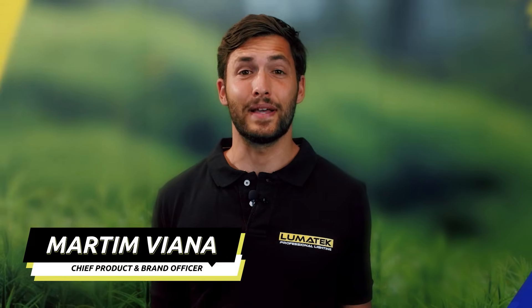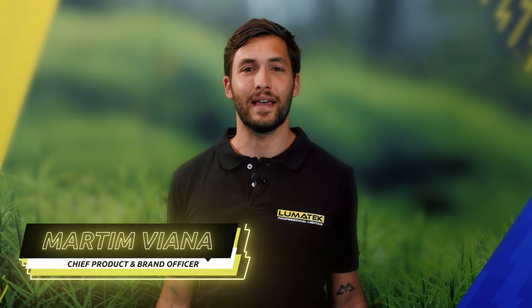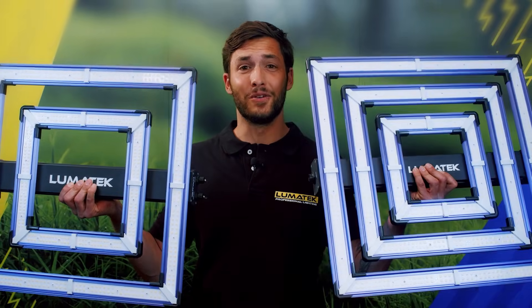Hi, I'm Martin from Lumatec and I'm excited to share with you the features of the amazing and brand new Lumatec ATS 200W and 300W Pro-LED grow lights.